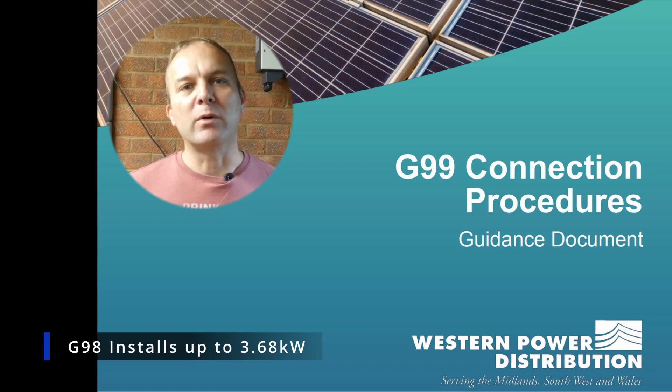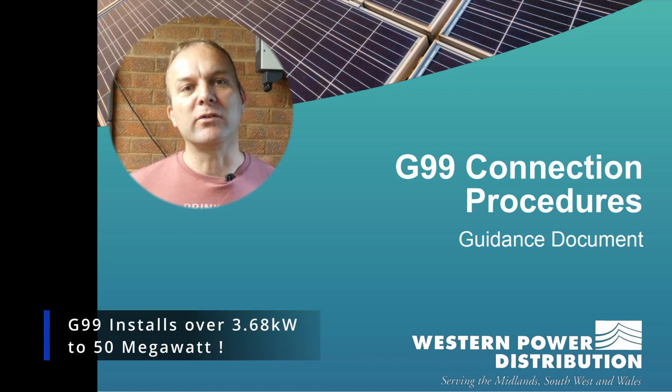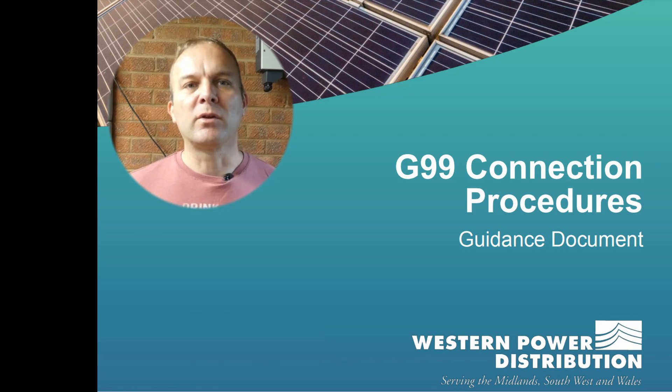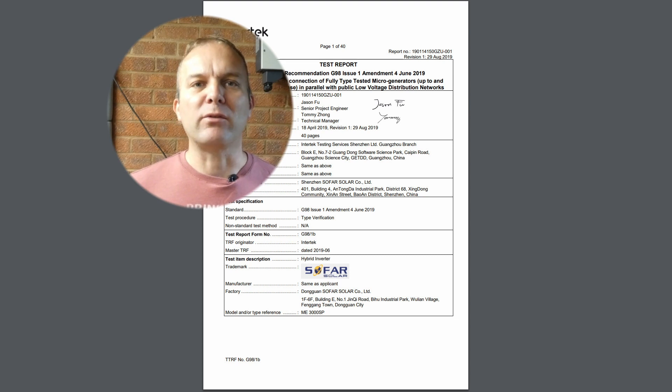Anything over that requires the G99 standard. G99 is also used where battery and solar combine to potentially generate and export more than 3.68 kilowatts. To comply with either standard, the equipment you are installing also needs to comply with the electrical safety standards. Once certified, the device is known as type tested. Here you can see the report for the ME3000SP inverter, which is fully approved.